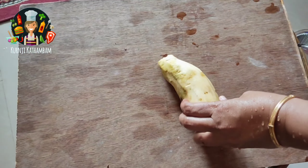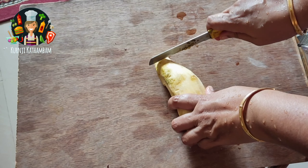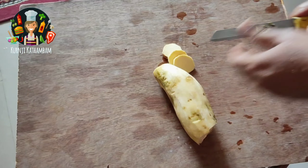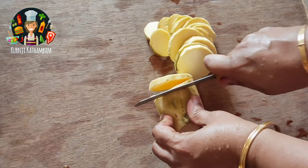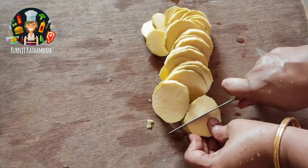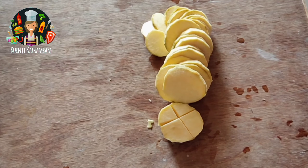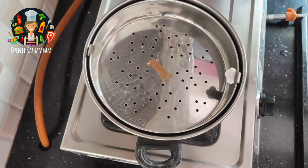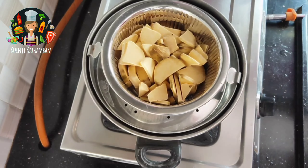Peel and cut the sweet potato. Cut it into layers and then cut them up. Now put it in a pot and place it in a bowl. You can put it on the plate as well.